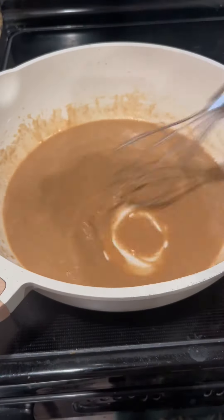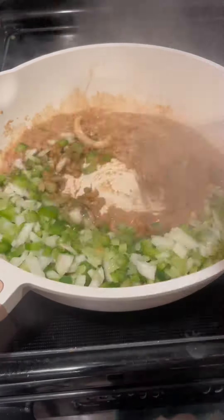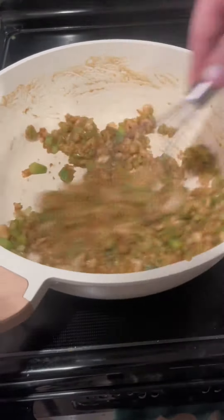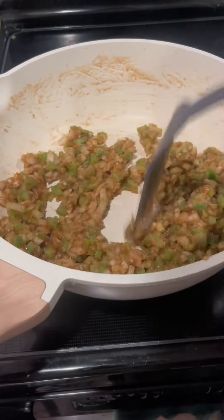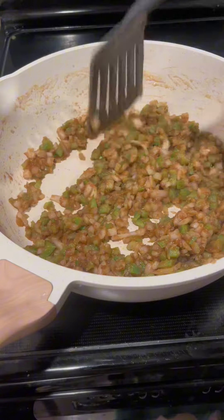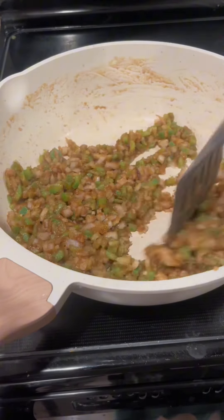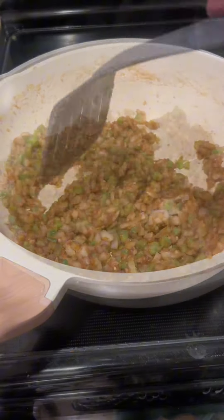Once it gets to this, you can hit it with what they call the Holy Trinity — which is just diced up bell pepper, diced up celery, and diced up onions. Mixing those in with that roux, it's going to get kind of thick and pasty. At the same time, we're going to hit it with one tablespoon of freshly minced garlic and just let this all cook until it gets all nice and soft.